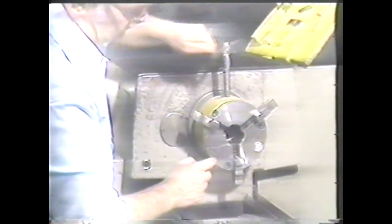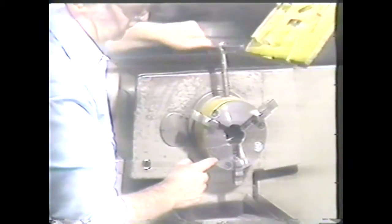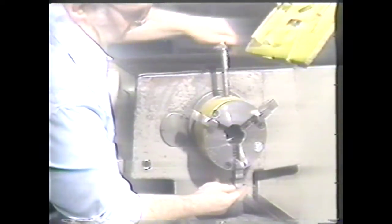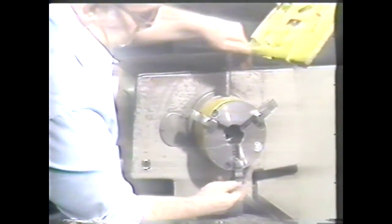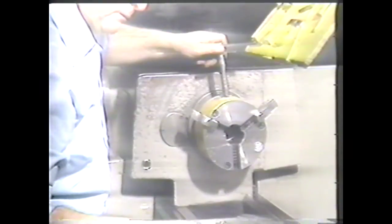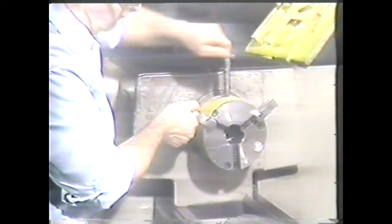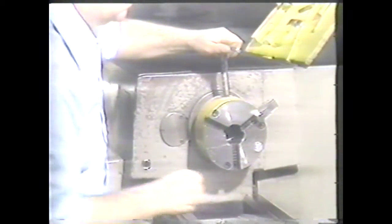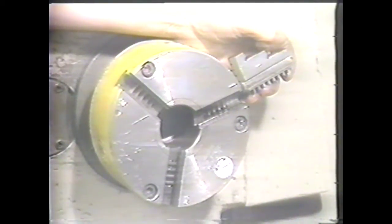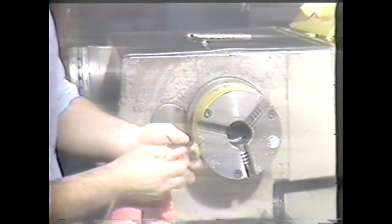When you remove the jaws for periodic cleaning, use the following procedure. Back the jaws out as far as possible. When the scroll is properly aligned, remove the number three jaw first, then the number two jaw, and finally the number one jaw. These jaws will be stamped with numbers one, two, and three that will match numbers stamped on the slides.